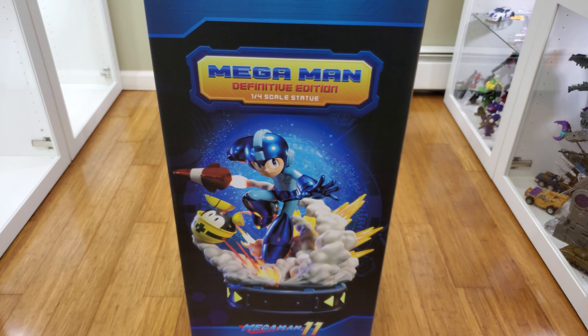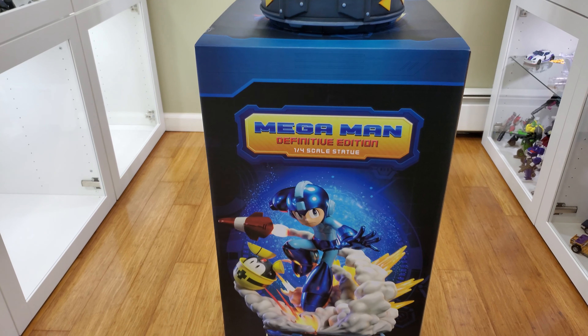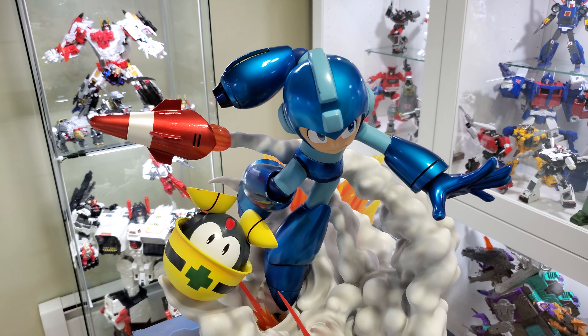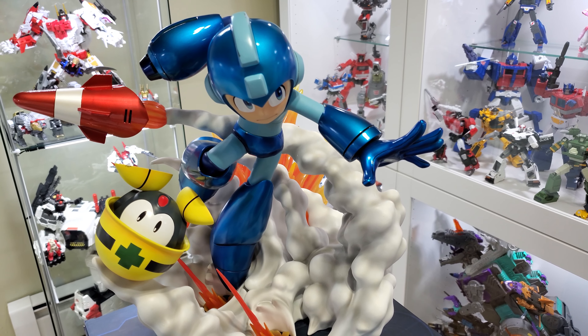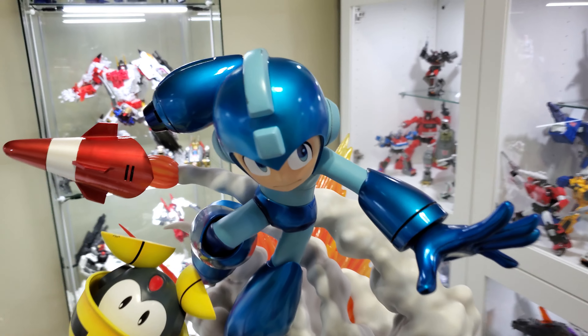Cool packaging — comes in styrofoam with tape around it that you have to cut open. Awesome piece. I just put it together about an hour ago. This is the Definitive Edition — I believe there are two other editions which come with a little less things that you could put on them.